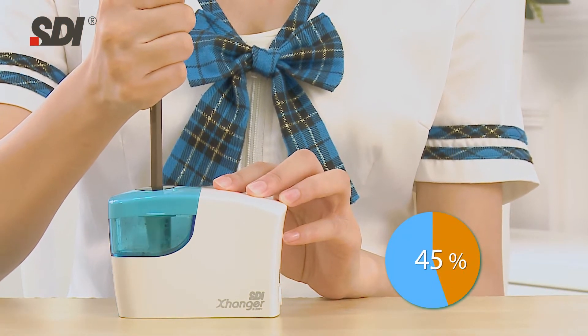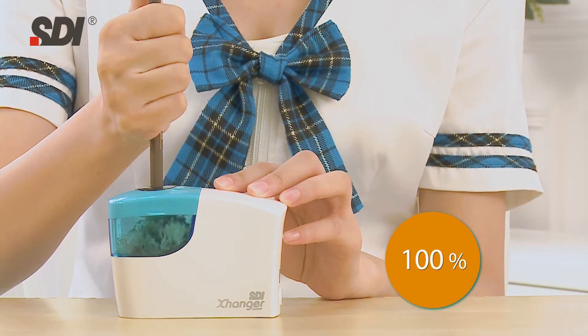And it'll sharpen your pencils in seconds! Wow! So fast!